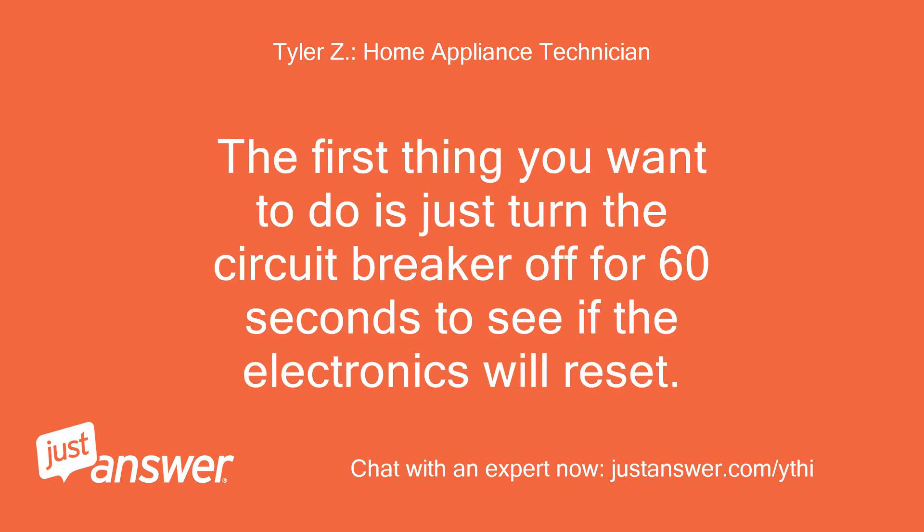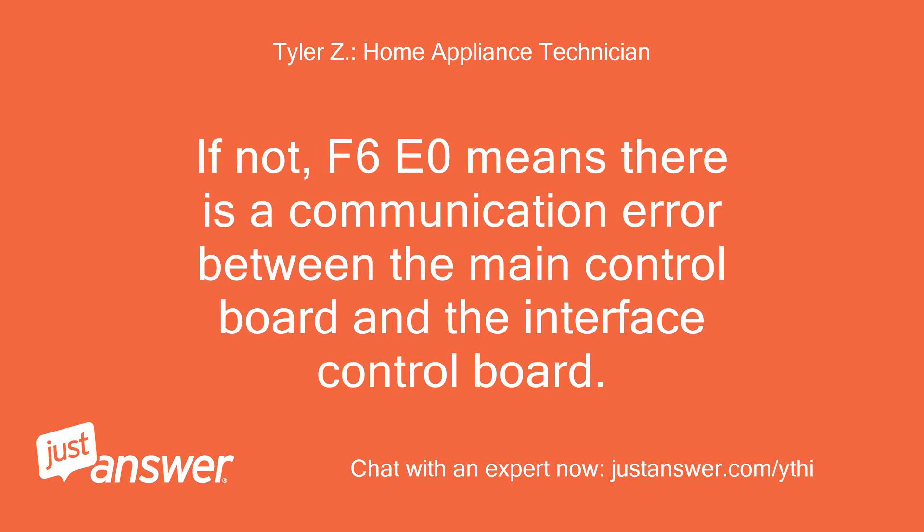The first thing you want to do is just turn the circuit breaker off for 60 seconds to see if the electronics will reset. If not, we'll go from there.